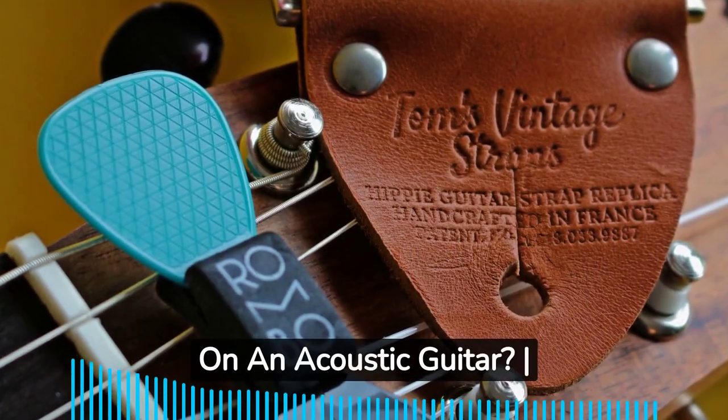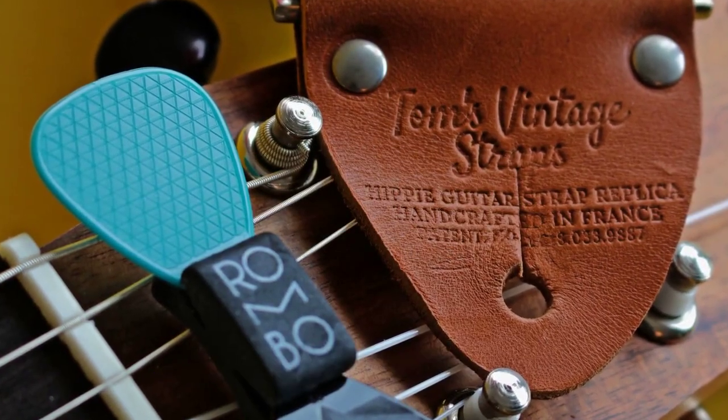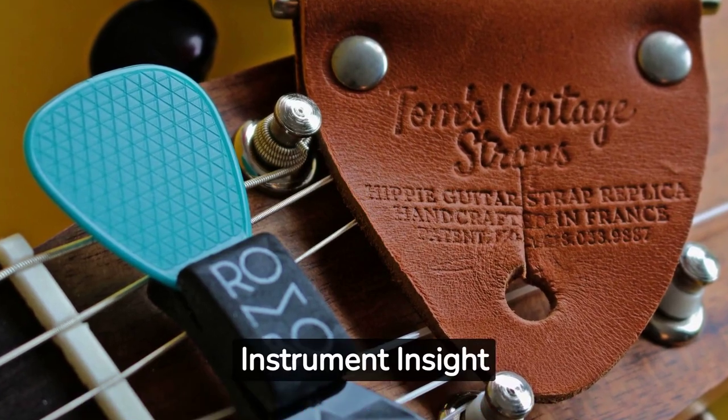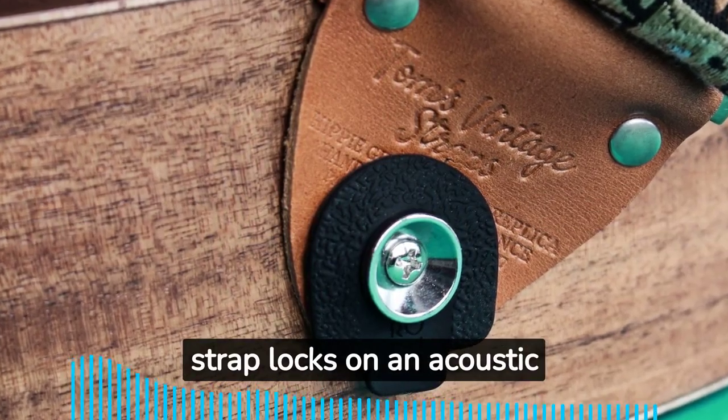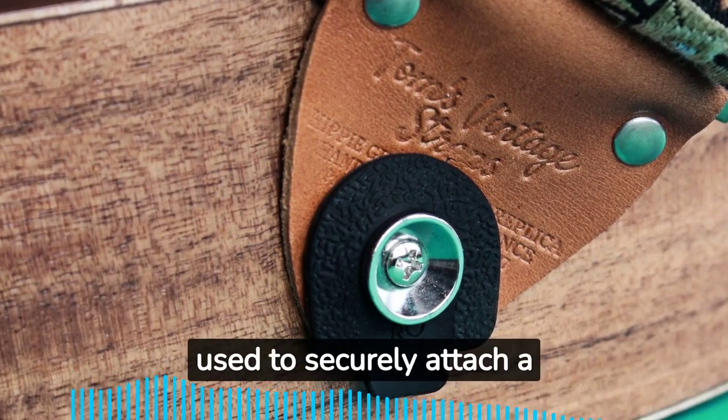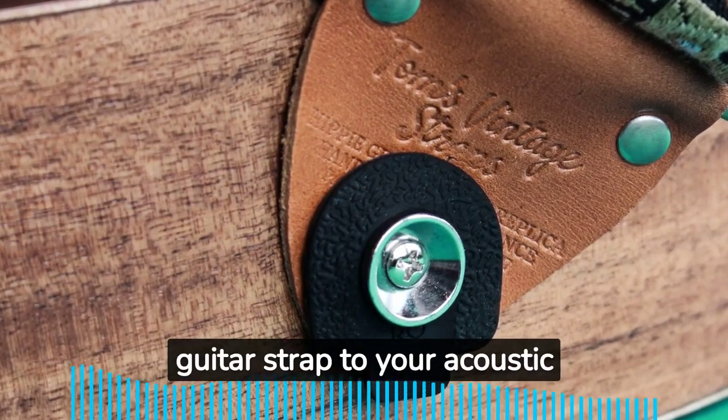Can you put strap locks on an acoustic guitar? Yes, you can put strap locks on an acoustic guitar. They are used to securely attach a guitar strap to your acoustic guitar.